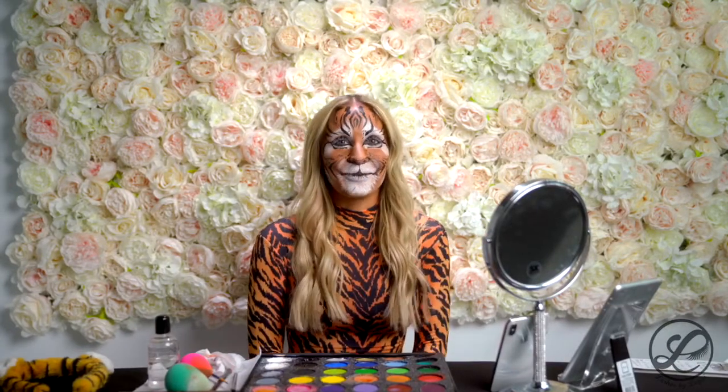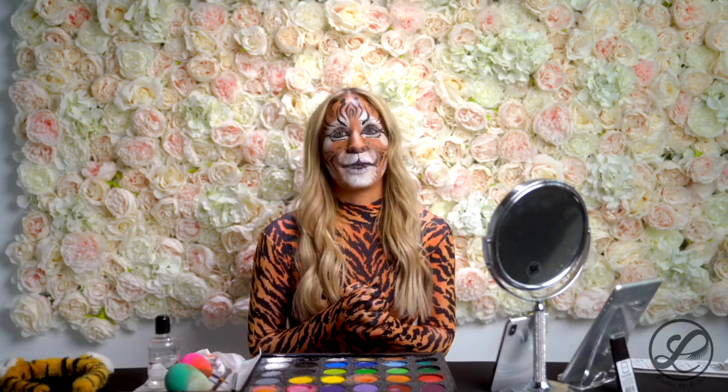Now that I look crazy and look like one of Joe Exotic's tigers — that's it. It's super easy, it's really simple. You don't have to be an artist to do that, just take your time. It's literally three colors and a couple cheap paint brushes I got from Amazon for like $4. So yeah, anybody can be a tiger.